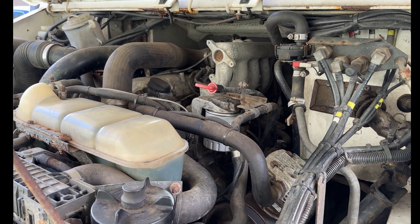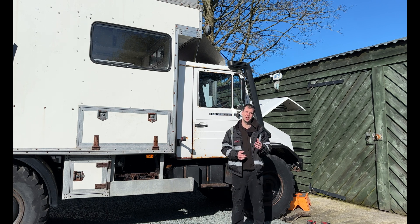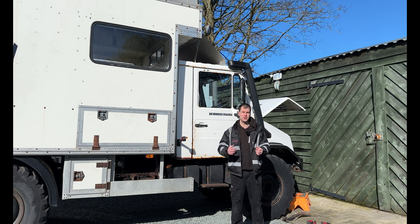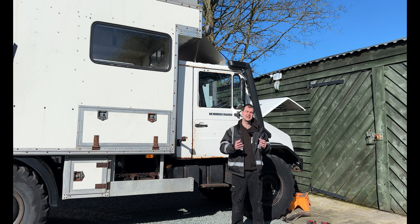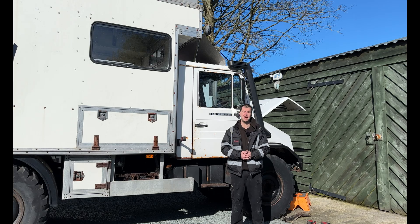If you also have an OM602 engine in your car, whether it be an E-Class, G-Class, Sprinter, or a Unimog, these things are going to apply to you because the setup is exactly the same. So firstly I'm going to try and get down to the turbo and check the actuator out.